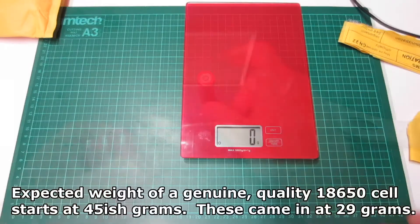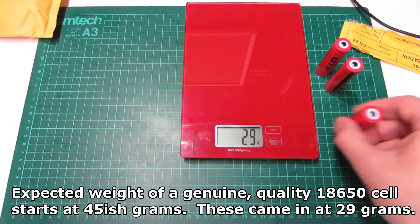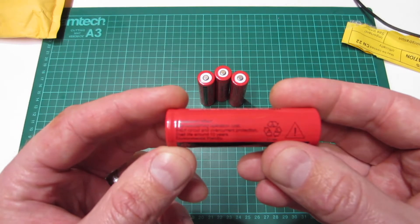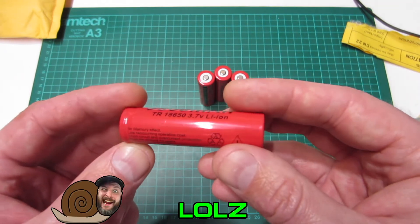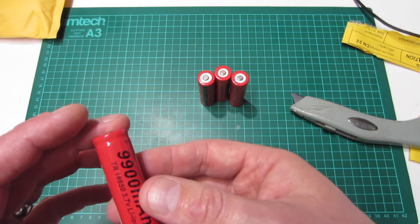Straight away the weight feels a little light. If you remember back to that first video on how to spot fake batteries, weight is very often a giveaway. A lighter battery limits capacity because a lithium-ion cell has a top-line power density, so less mass means even less potential for energy storage. There's also a spelling mistake on the label — the UltraFires had 'sheath life'; these have 'shell life'. It says it has short-circuit and overcurrent protection — I'm going to bust one open and check that. I highly doubt it.